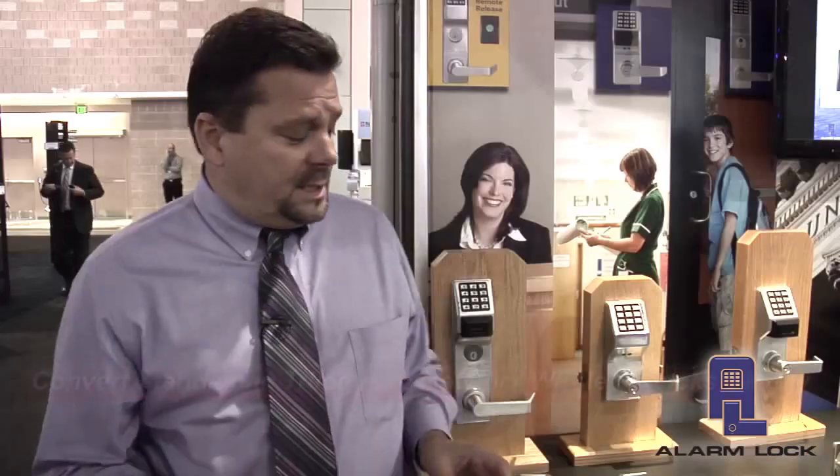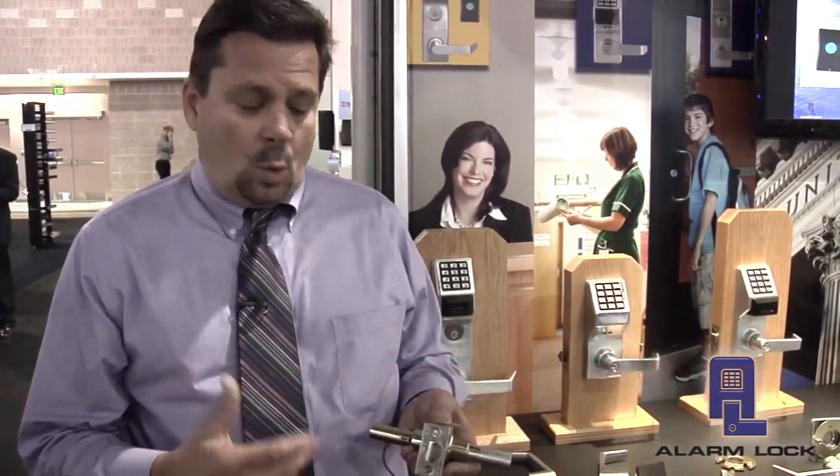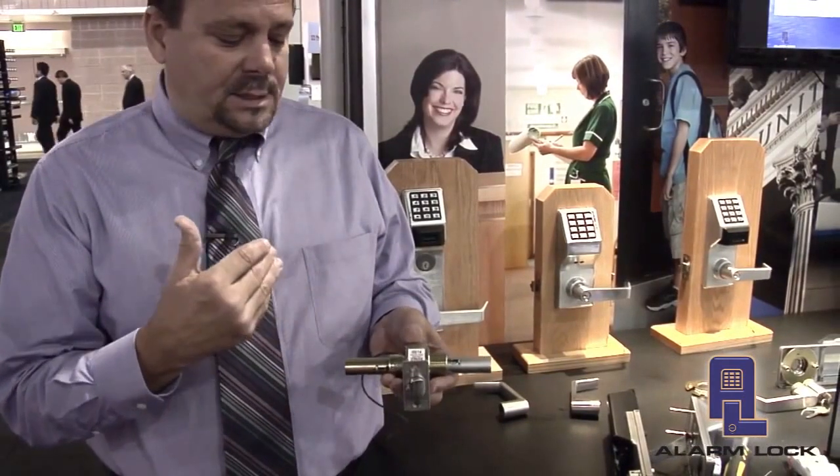It's a very simple process. Since 1994 when the Trilogy was first introduced, what we've used amongst all product lines is a cylindrical lock body, and that cylindrical lock body really hasn't changed. So across all cylindrical locks, the lock body can be reused along with the latching mechanism. In a mortise lock it's the same thing — the mortise case can be reused.